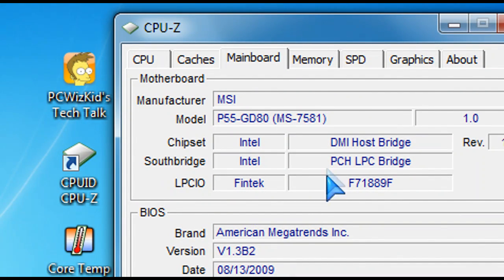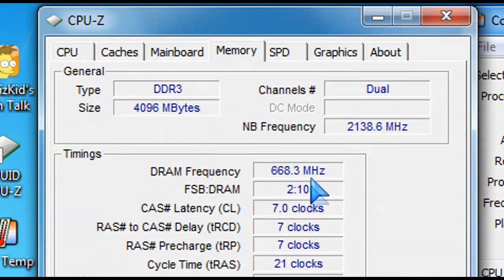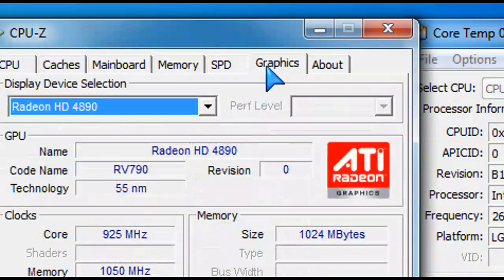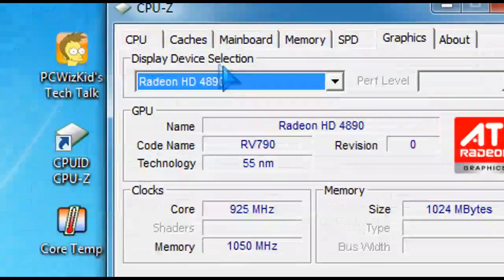Here's the MSI motherboard, and the memory as well. I haven't overclocked anything yet. And I'm running two HD4890s in Crossfire on this motherboard.